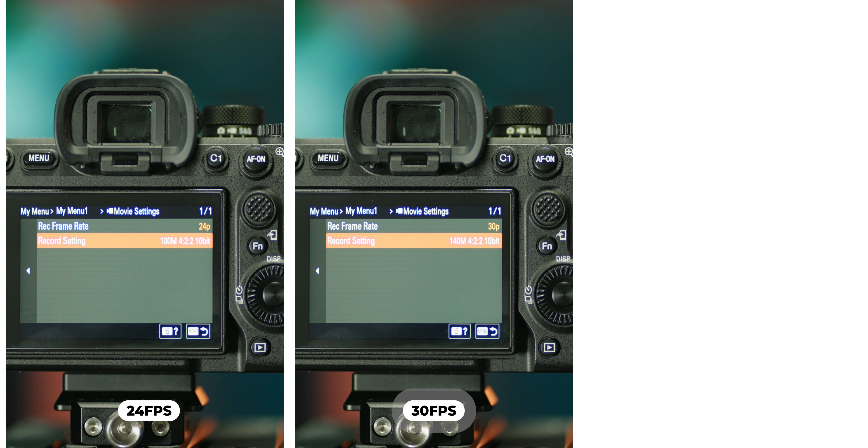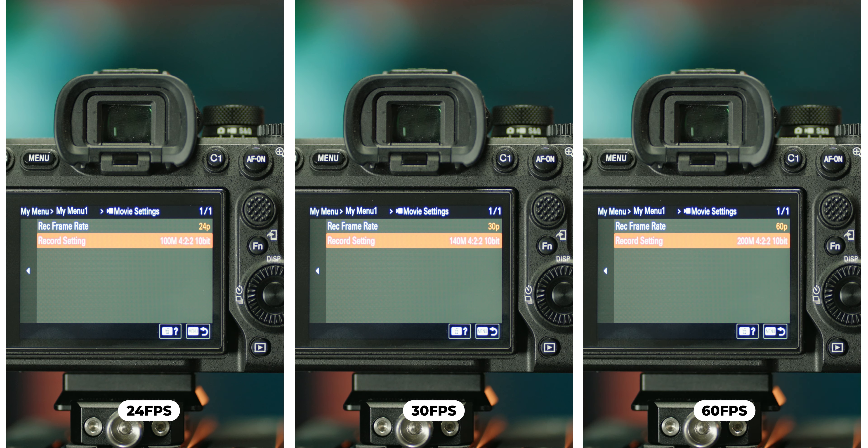That would be 100, 140, or 200 megabits per second for 24, 30, and 60p respectively. You just want the camera to capture as much information as possible so you have the most latitude in post.